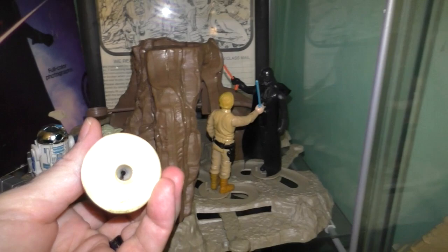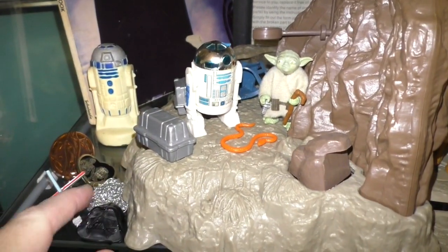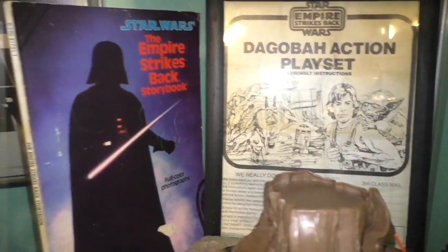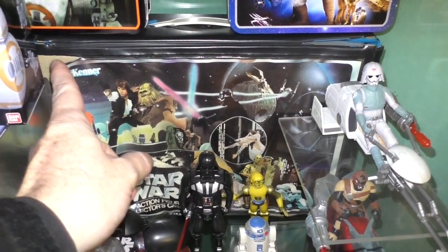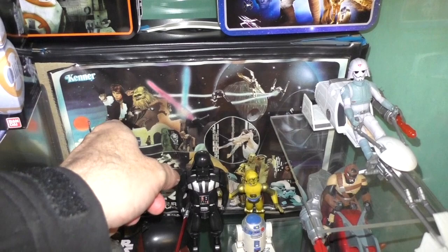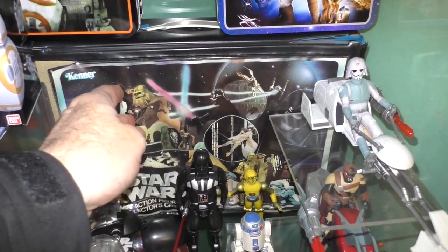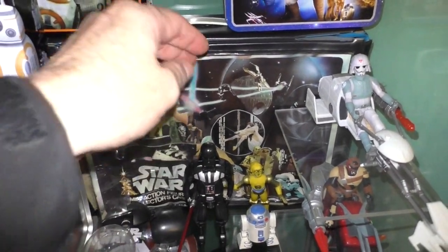It's a pencil sharpener. And the necklace — I had that in my childhood, and I got that in my childhood as well. The Star Wars collector's case — look how messed up it is. Well, that's because I used it. I got this way back in the day and I used it a lot. I put my figures in it, I carried it around. I loved it so much. It's very well worn.